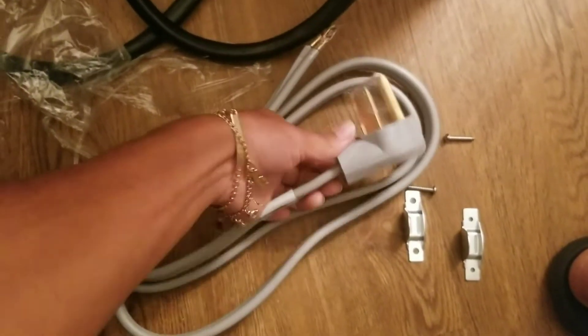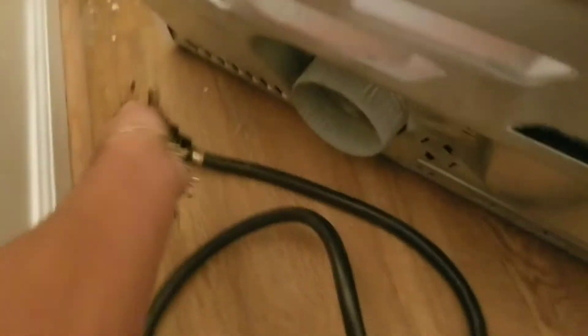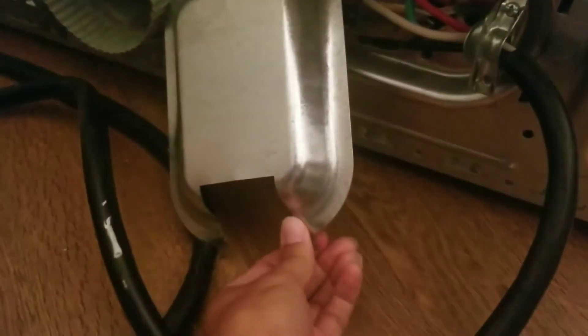I was like, okay cool, I can definitely do that. I've never done this before, but I decided I'm gonna have a go at it and try to record myself doing it. This is the three-prong cord, and this is the cord already in there with four prongs. I'm gonna take this cord off and replace it — never done this before, but I'm about to wing it.